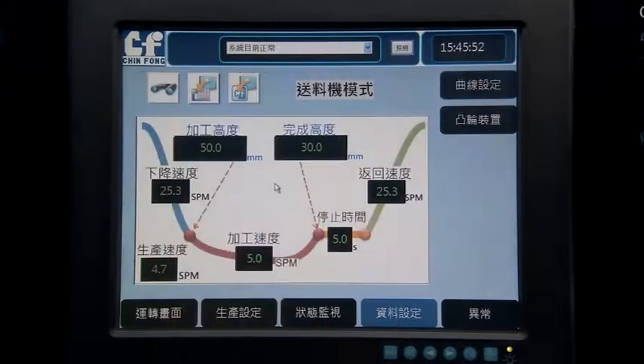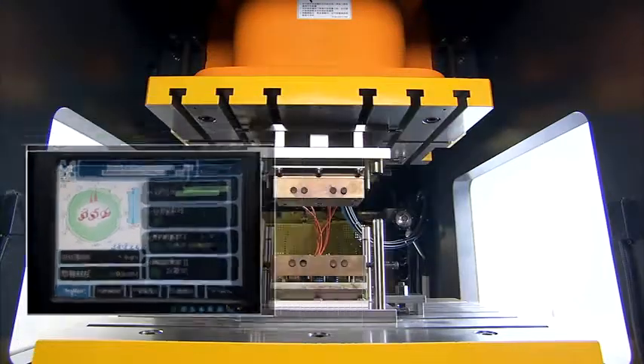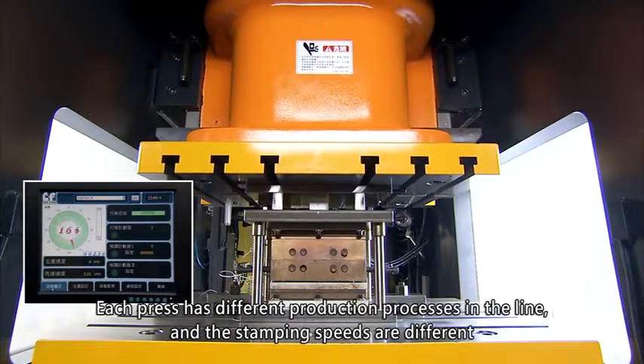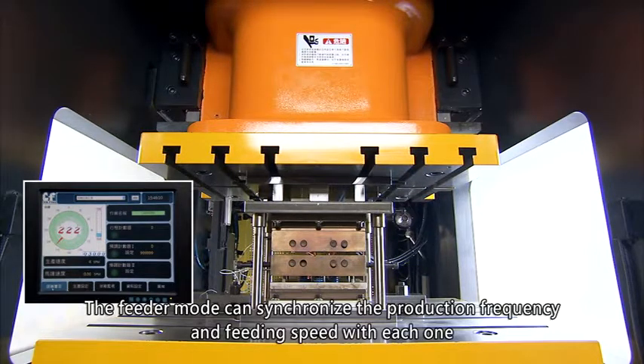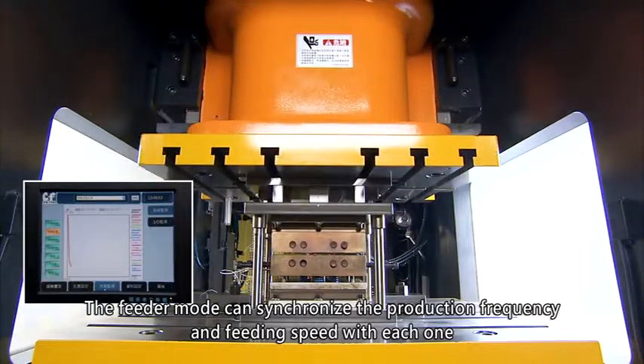Feeder Mode: it provides adjustable stop height and time after passing the BDC. The mode is applied in automation lines integrating multiple presses, where each press has different production processes and stamping speeds. The feeder mode can synchronize the production frequency and feeding speed across each press.